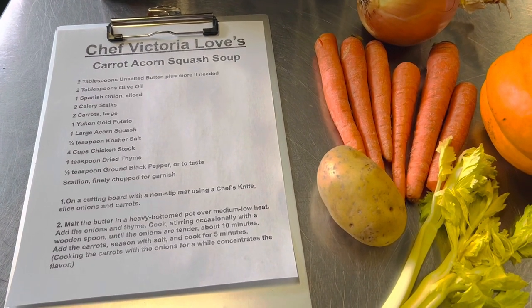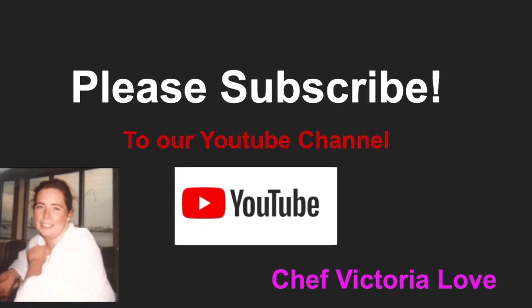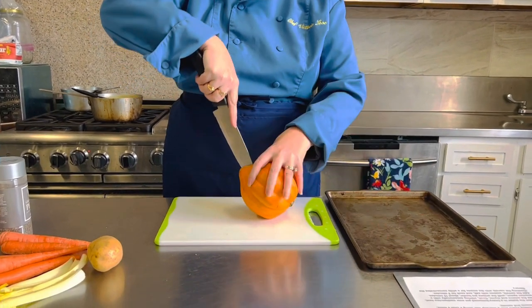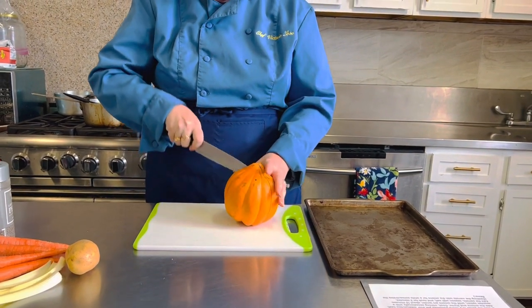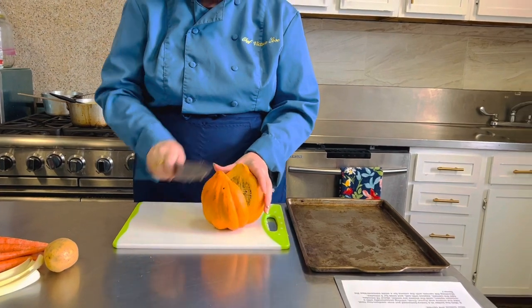Let me get everything mise en place and I'll show you how to make it. Please subscribe to our YouTube channel so we can bring you more recipes. We're gonna prepare our acorn squash and cut it into nice wedges that we'll put onto a baking sheet and into a 350-degree oven until it's nice and tender, and then we can scoop out the flesh to add it into our soup.